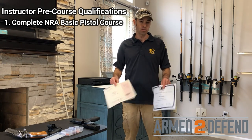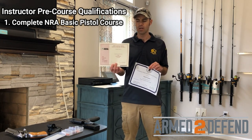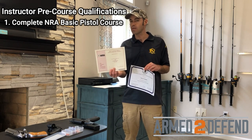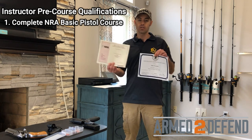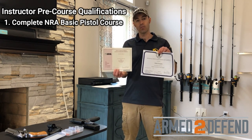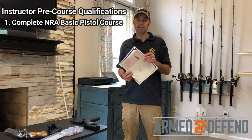At the end of the course, you should get one of two certificates. One certificate was used through May 2016, and after that they switched over to a new one. You've got to make sure your certificate actually looks like one of these — if it doesn't, it wasn't the official NRA course and it doesn't meet that requirement.